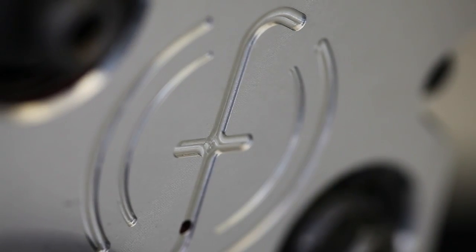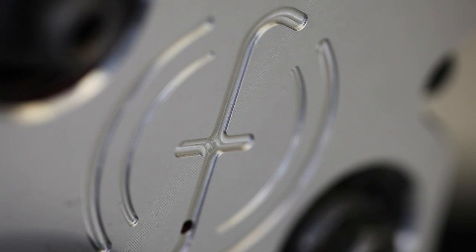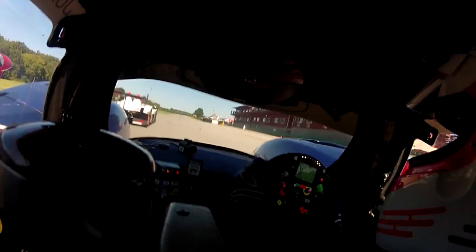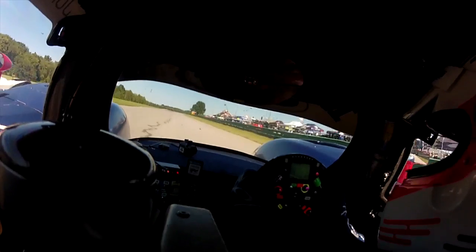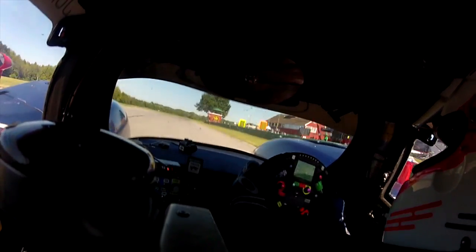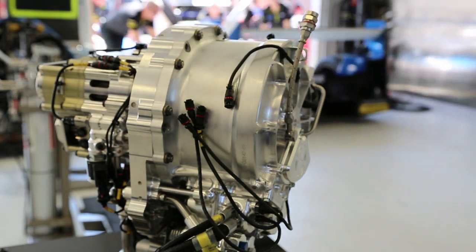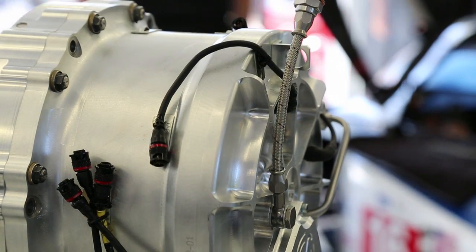If you compare one of these systems here that is used in the Le Mans racing car compared to a Formula One car, these systems are a lot more powerful compared to their front system. The Formula One regulations are quite tight and they don't allow you to store so much energy. Around the track like where we are here today, we can release about twice as much energy than what is allowed in Formula One. And this system here is quite a compact and small unit that can deliver this kind of performance levels.